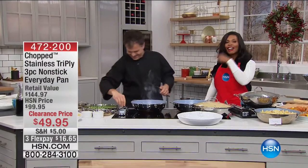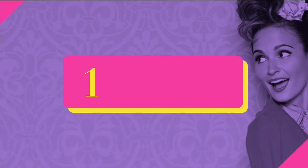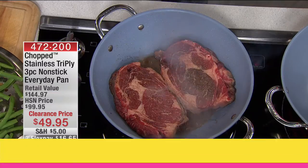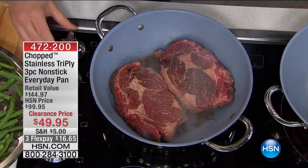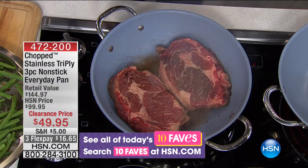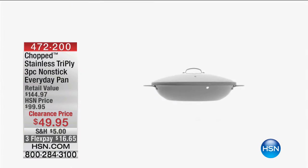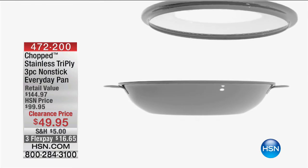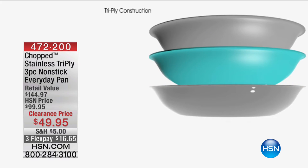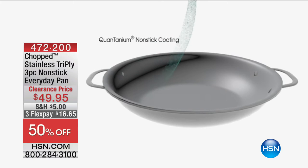I found the source of the good smelling food — it's right here. Eric Tochterman is joining us. We're in the kitchen not with a whole set of cookware, but one everyday pan. This was featured last hour in 10 Faves and we promised a full demonstration. This is Chopped — the stainless steel tri-ply non-stick everyday pan. You're going to literally use this every day for every meal, whether you're cooking for yourself or for eight people.